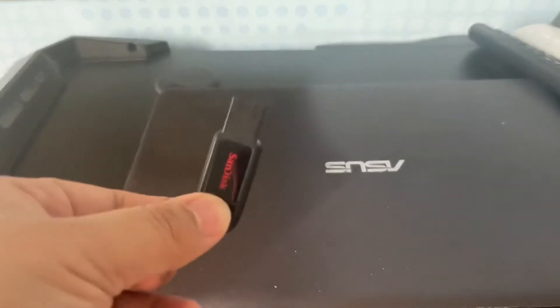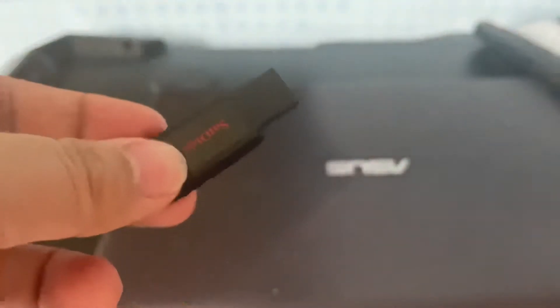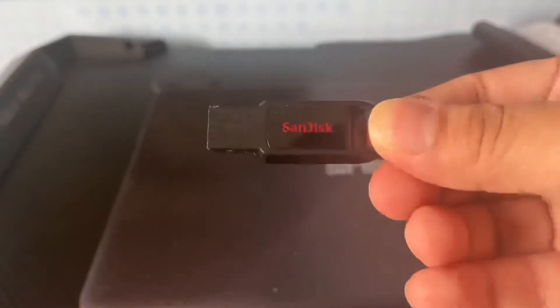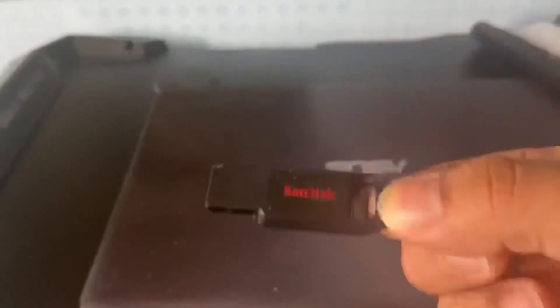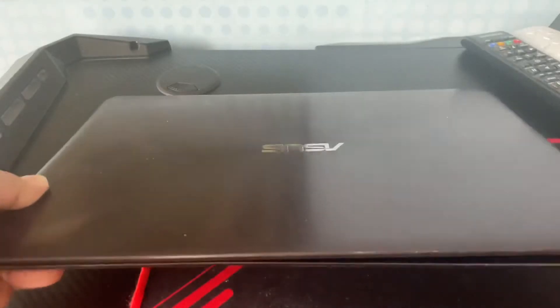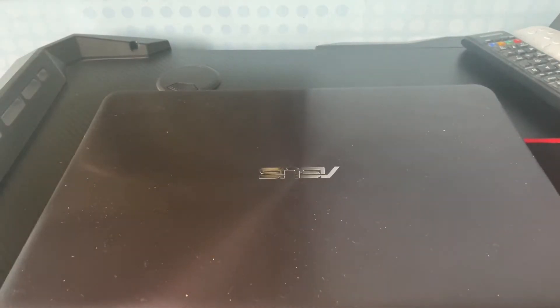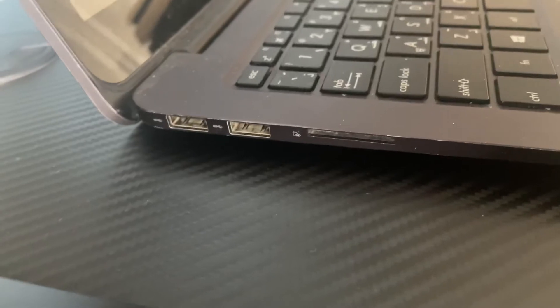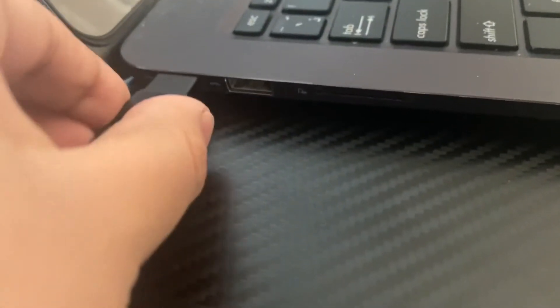First, you'll need a USB cable — I have a USB cable, and it's 64GB on a SanDisk. So that's right, a SanDisk USB drive. If you do have an SD card, you can also do that. You can load Wii and GameCube games. Unfortunately, as you guys can see, it's a little bit damaged. So I'll have to get a new USB — two terabytes — in the future. You'll also need a laptop. I'm using the bad quality ASUS laptop with a bad quality screen.